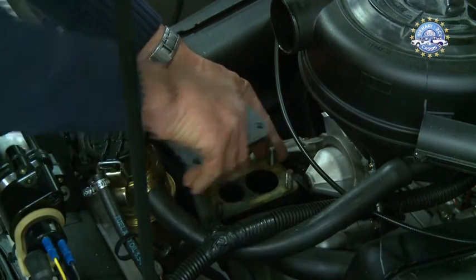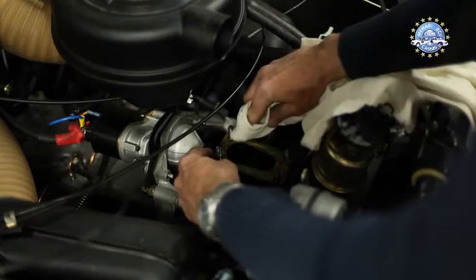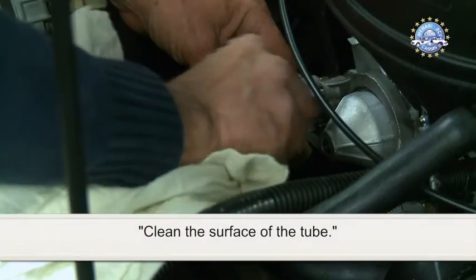Remove the carburettor's insulator block. Clean the surface of the tube.